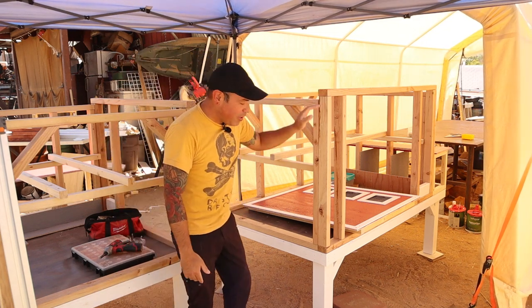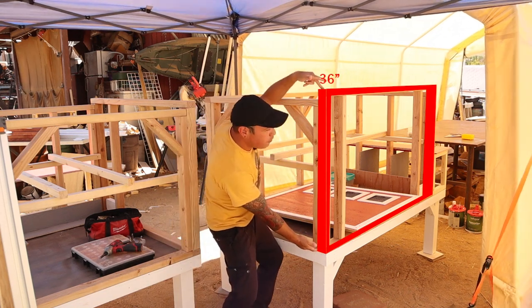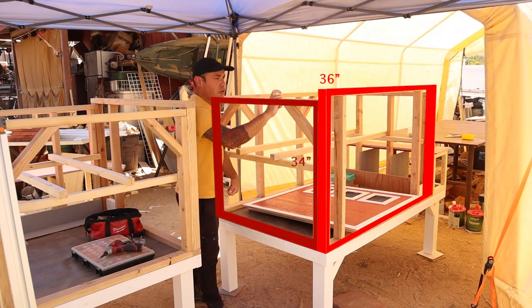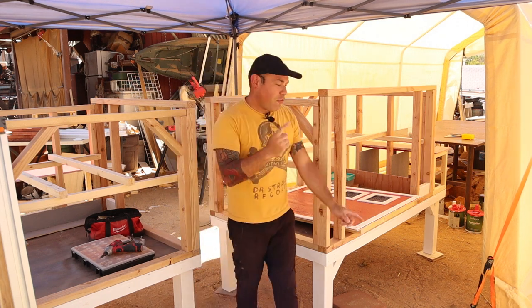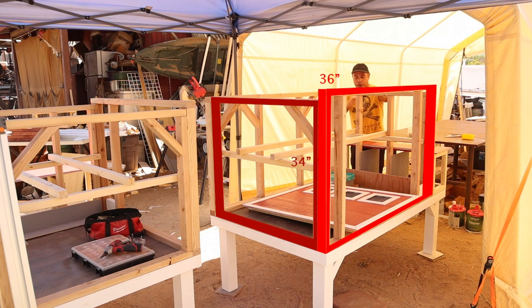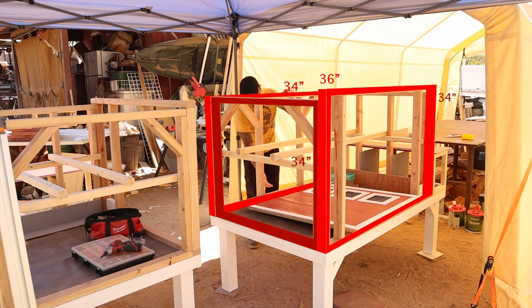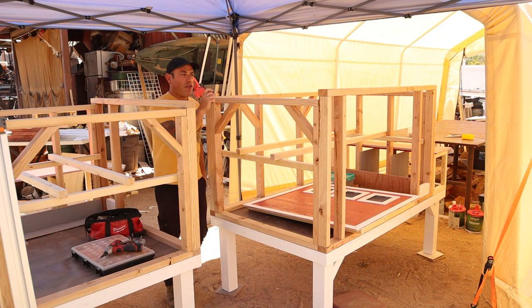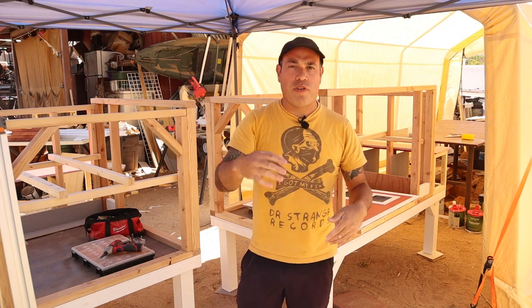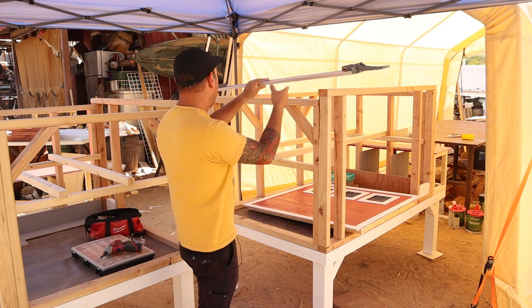My front wall is going to be 36 inches tall from the base of this coop. If you come over to the side wall, this wall is going to be 34 inches tall — so it's only a two-inch difference. The other side wall is the same, 34 inches, and the back wall is also 34 inches tall, top to bottom from the base up. That only gives us a two-inch difference, but here in California we barely get any rain or snow, so that's plenty of slope for the water to drain to the back. Very simple concept: just have your front wall taller than the rest.